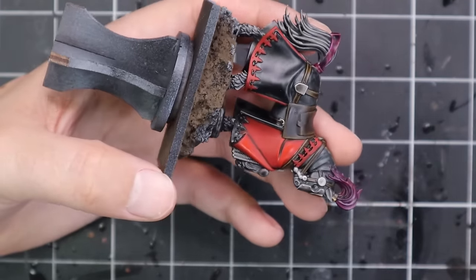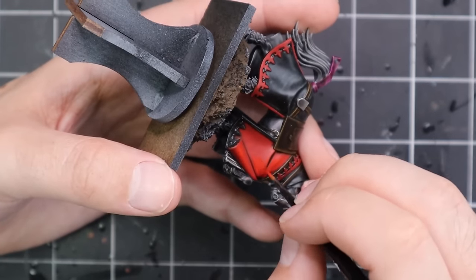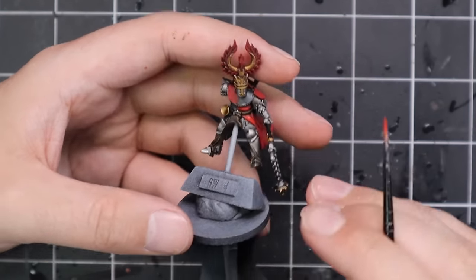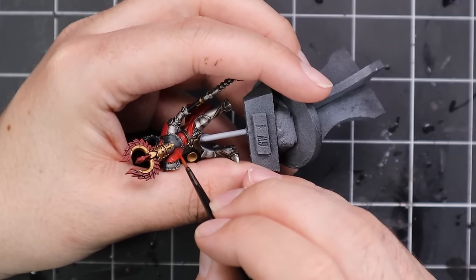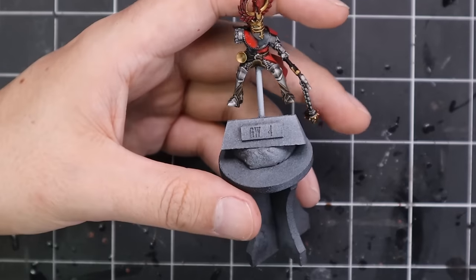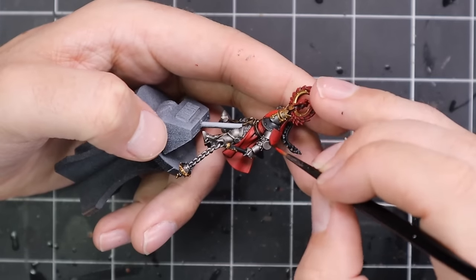These guys were available for a short period of time and then went away again, but they do seem to be returning more frequently now, so people are getting their hands on them. I do hope to see a million other colour schemes on these awesome knights appear on YouTube or Instagram over the coming weeks. I know Duncan was dying to get his hands on them and couldn't — I'm sure he's ordered them by now and I really can't wait to see what colour scheme Duncan goes for.